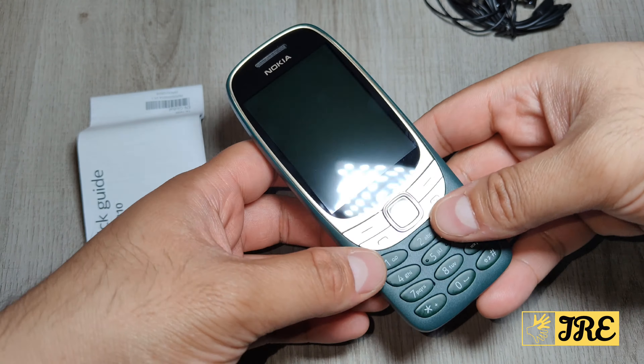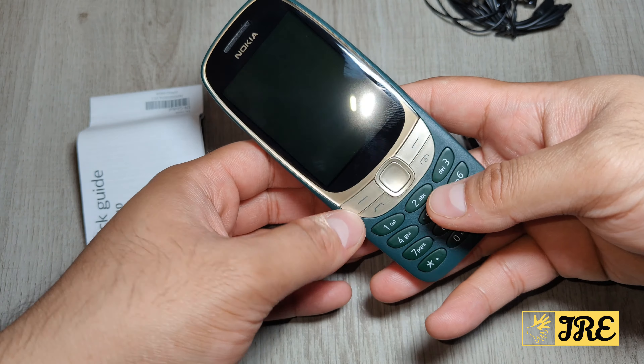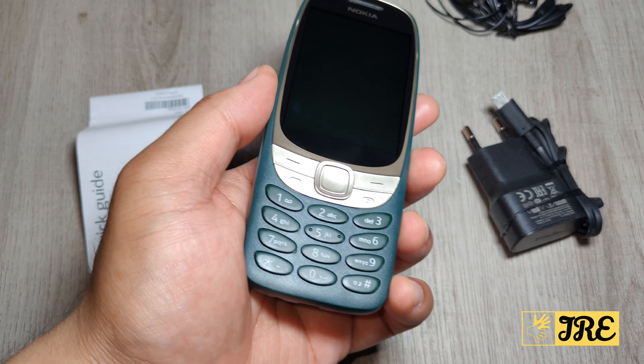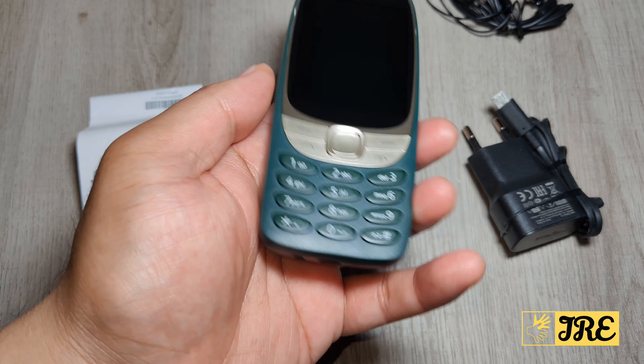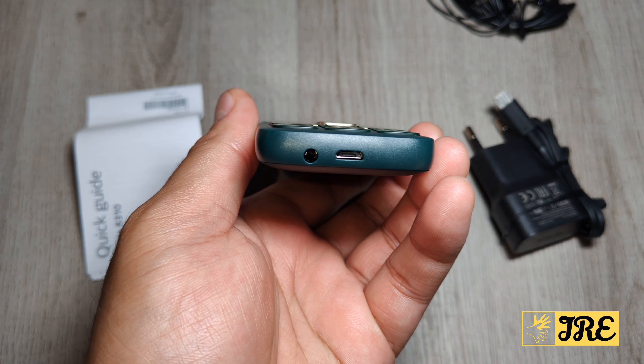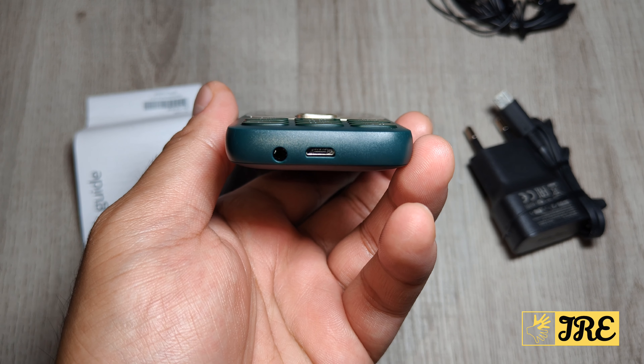You can get it in different colors. I like this one because it's got a nice dark green color, but you can also get it in black or silver. Underneath it takes a 3.5mm headphone jack, a microSD card slot, and a micro USB charging port.